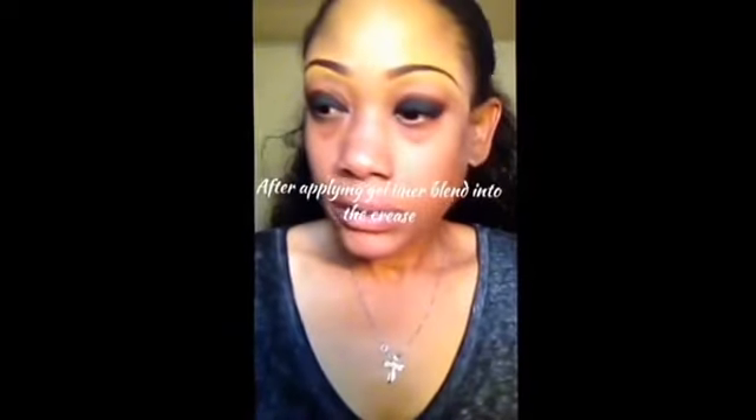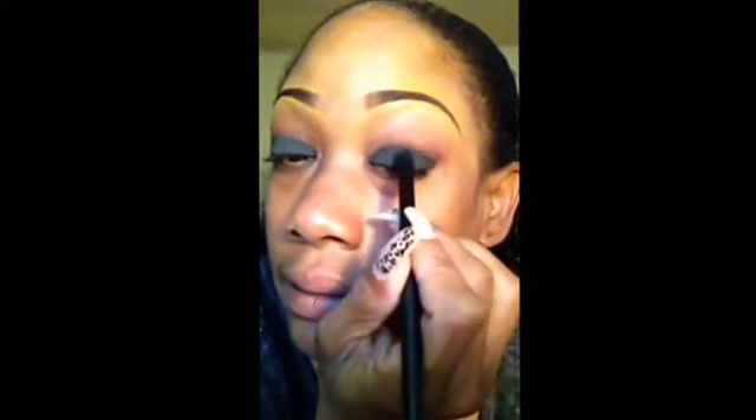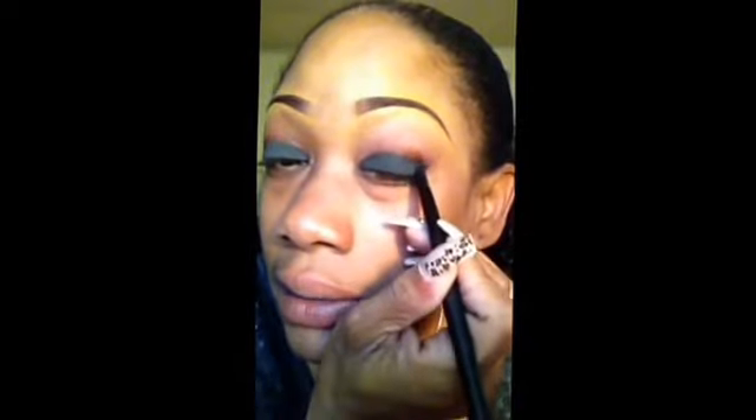I'm going to take a black shadow with that same brush that we used to apply the cream liner, and go ahead and pack that on — the blackest shadow that you have. Don't worry if you skipped places when you're putting on the liner as the base, because you're going to pack it on with black eyeshadow.